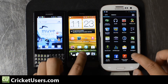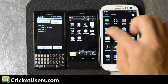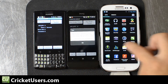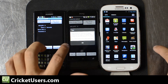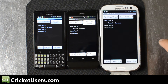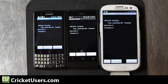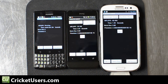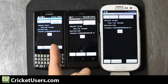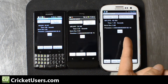The next test I'm going to run is Linpack. Even though the Galaxy S3 is a multi-core device, I'm just going to run single thread on all three. The Ascend Q came in last with 20.547, HTC One V 33.188, and the S3 with 60.355.